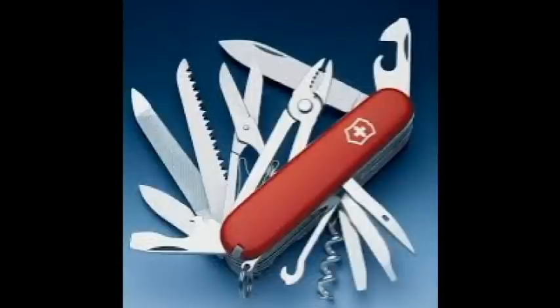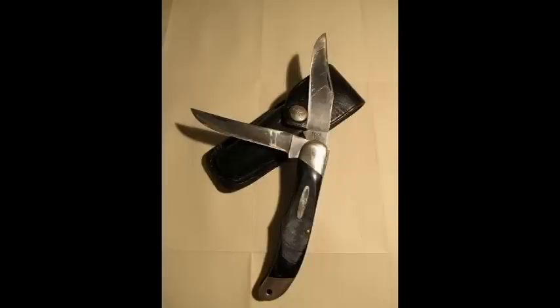Make sure the knife is not too thick. A knife that's too thick will end up being carried in a belt pouch, and then again we've defeated the purpose of a pocket knife.